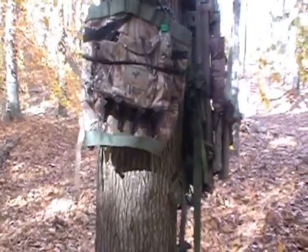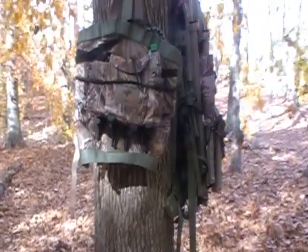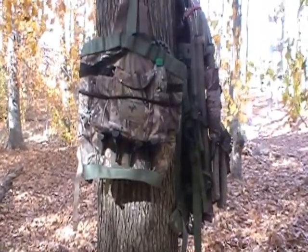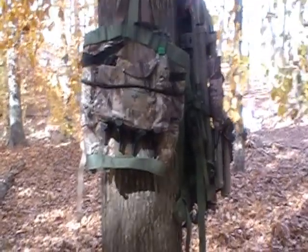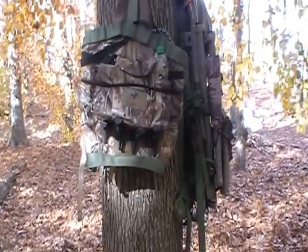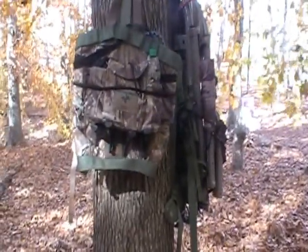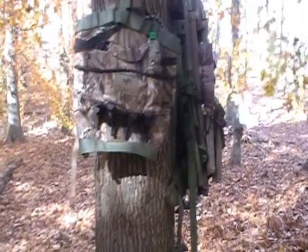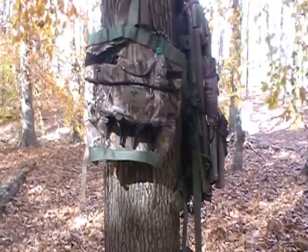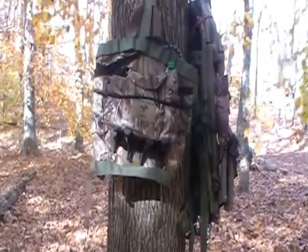I've researched this on the internet, on a lot of forums, on YouTube. A lot of people have a lot of good ideas - I've just kind of put some of these together and hopefully it'll work out for me. And there's the other stand compared to this stand. Comfort-wise they're about the same, but this is a lot lighter packing in. Thanks a lot and bye.